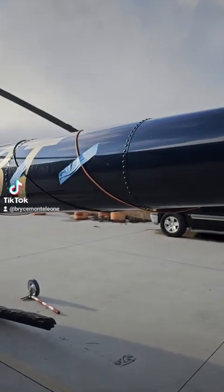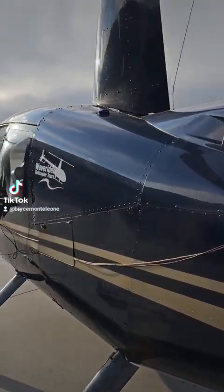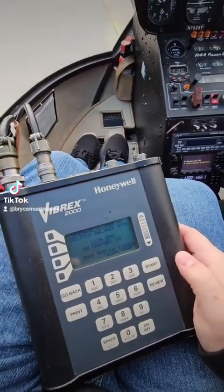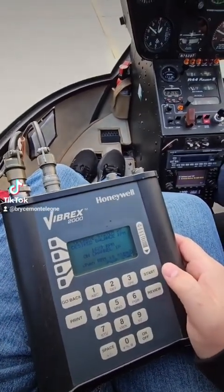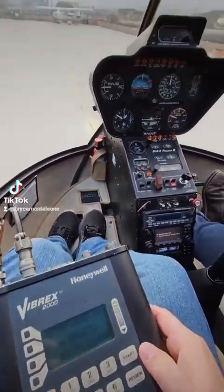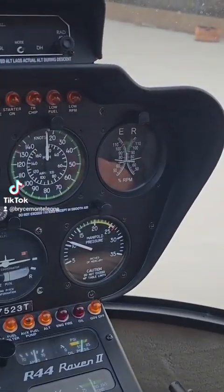We're going to do this in just a second and I'll video from inside once you start it. I have my equipment here — when you tell me I'll just press start. I'm going to run up to a hundred percent — looking for a hundred percent on the engine and the rotor.